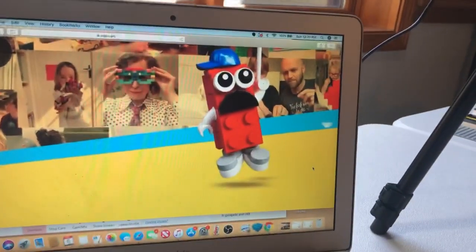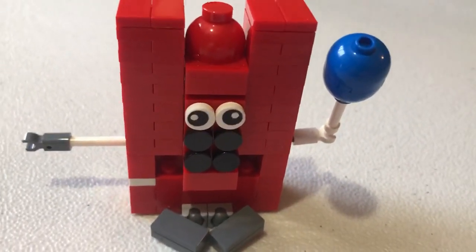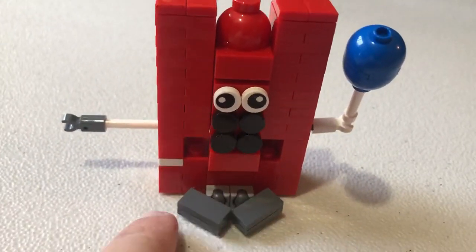Hello everyone. I am building — I built this kind of little person thing. It's pretty cool. It's just like a little person kind of thing. It's got the balloon and it's got the feet.